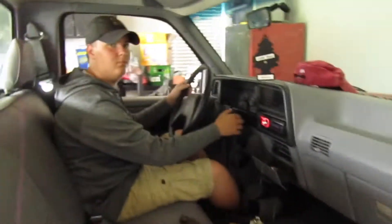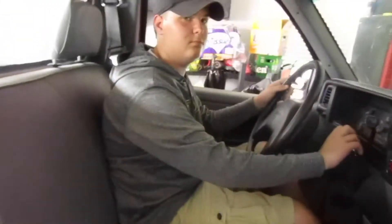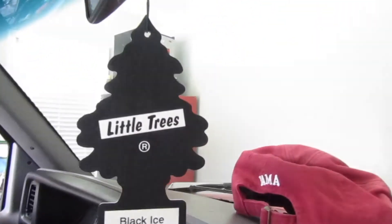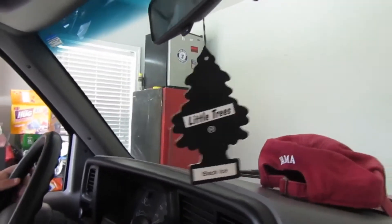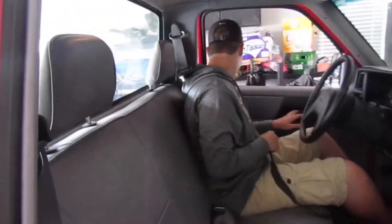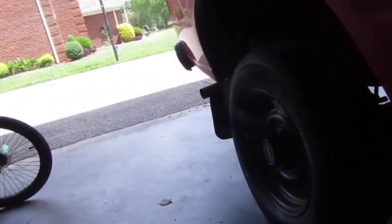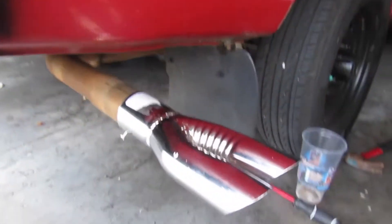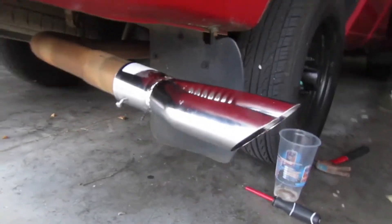So that's the before clip. Before we put that bad boy on, it's going to sound good. Look how big that is — that ain't little. We'll put it on and then we'll get an after clip. We got it on — took like two seconds.